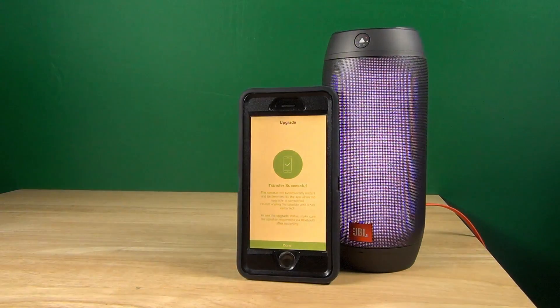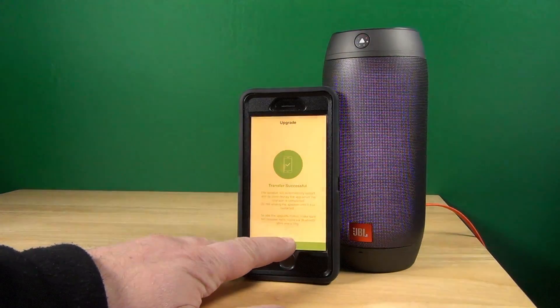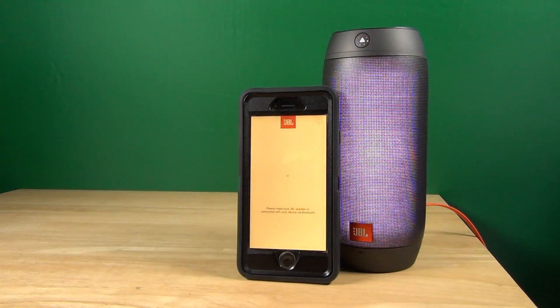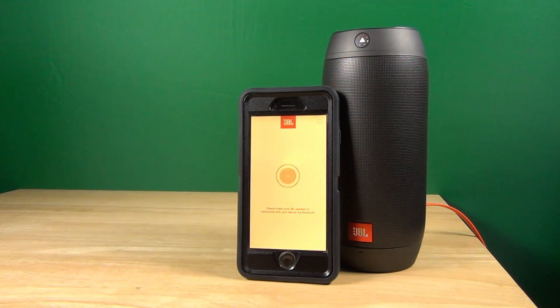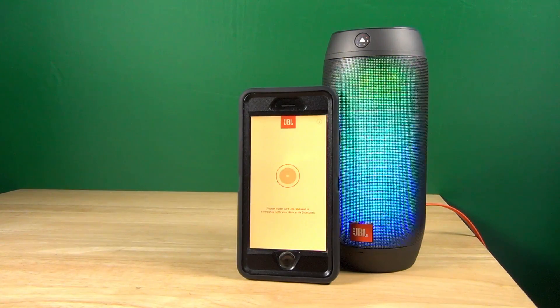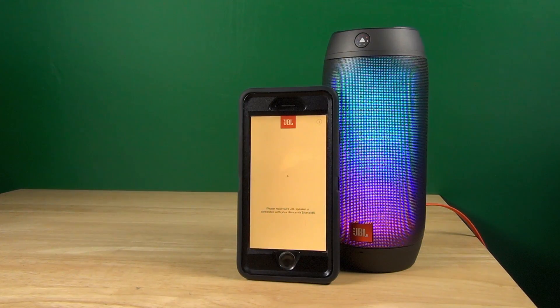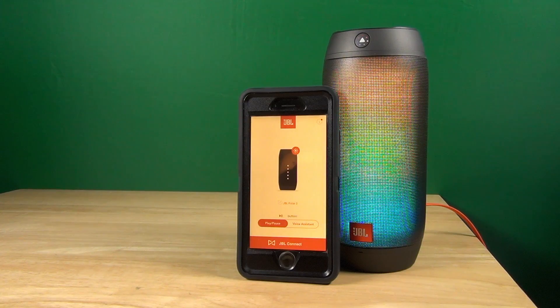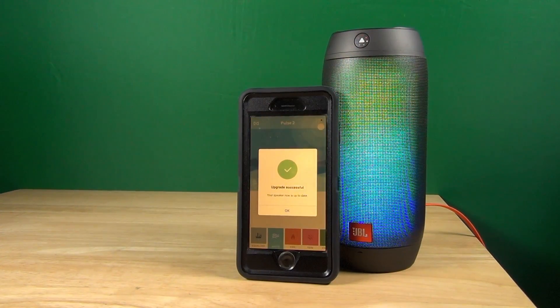It is waiting for the speaker to reconnect, and then in a few seconds it will probably turn off and back on. There it is — now it restarts and then it just has to reconnect to Bluetooth for it to show up on the screen. Look how fast that thing is — it's already ready. We have Bluetooth reconnected and then the Connect app has to find it. There it is. Now we are there — update successful message.